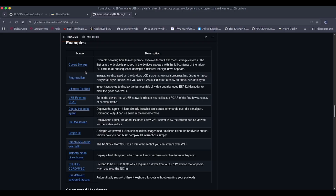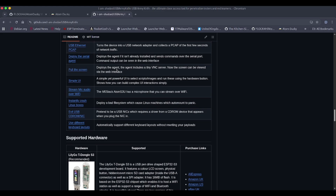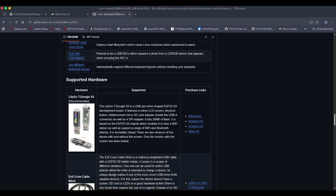Coming down to the main features: covert storage — plug it in the first time and it acts as a storage device, plug in a second time and it delivers your payloads. There's a progress bar with the LED screen, staged payloads with images at each stage, and the ultimate Rick Roll — the best Rick Roll I've ever seen, cycling PNG clips of Rick Astley's dance moves. You also get USB Ethernet PCAP, a serial agent for screen-pulling over Wi-Fi to view your attack surface remotely, a simple UI, and a hot mic to record sound over Wi-Fi.